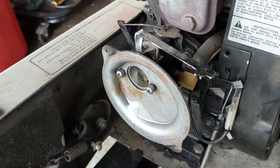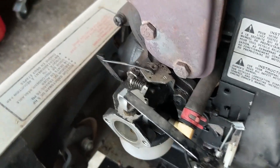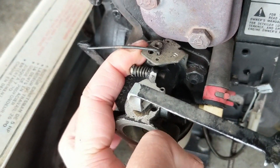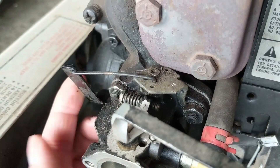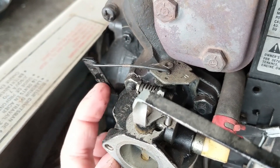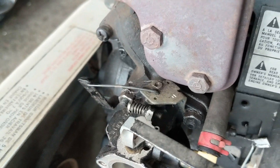Now if you're not familiar with these types of engines, what you should do is go ahead and take a picture of your throttle linkage and which hole on the throttle it's connected to. When you go to reconnect it, if you put it in the wrong hole your engine's going to run slightly different. Also, the governor arm will sometimes have different holes for your linkage, so take a picture or a mental note.